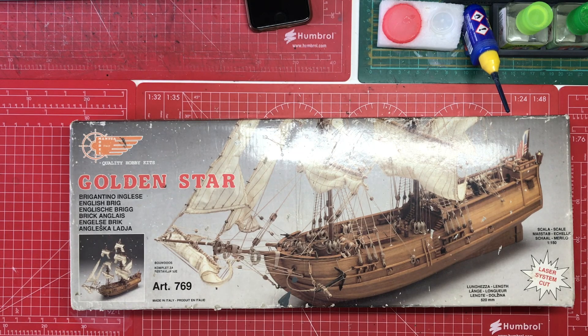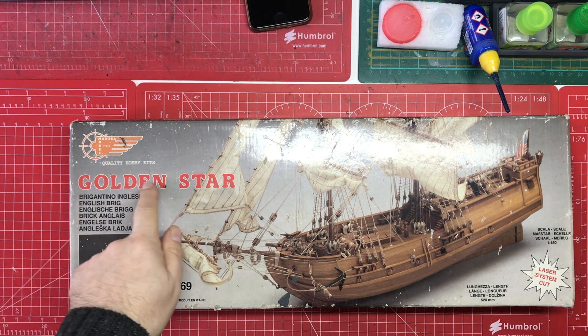Hello, welcome to Model Kit Stuff. It's first impressions day and today we're looking at the Golden Star.